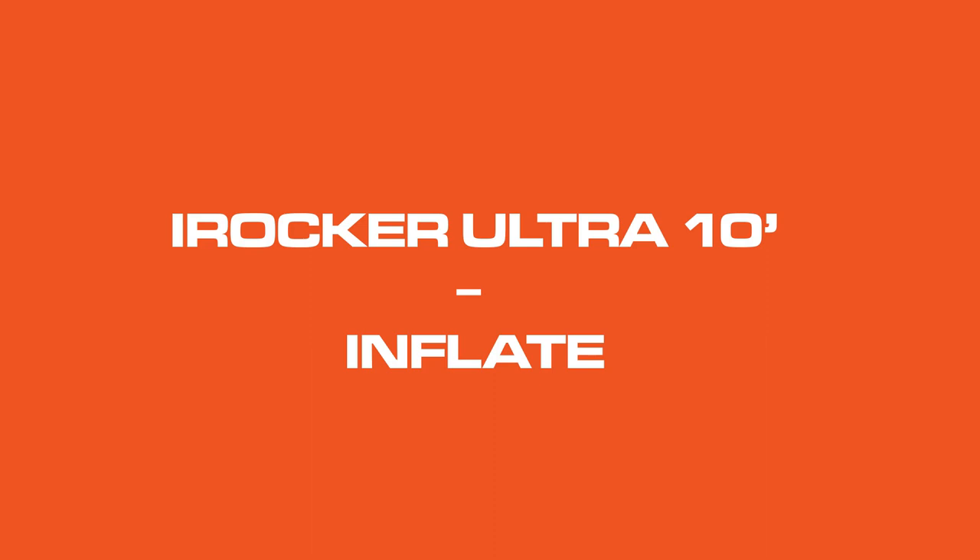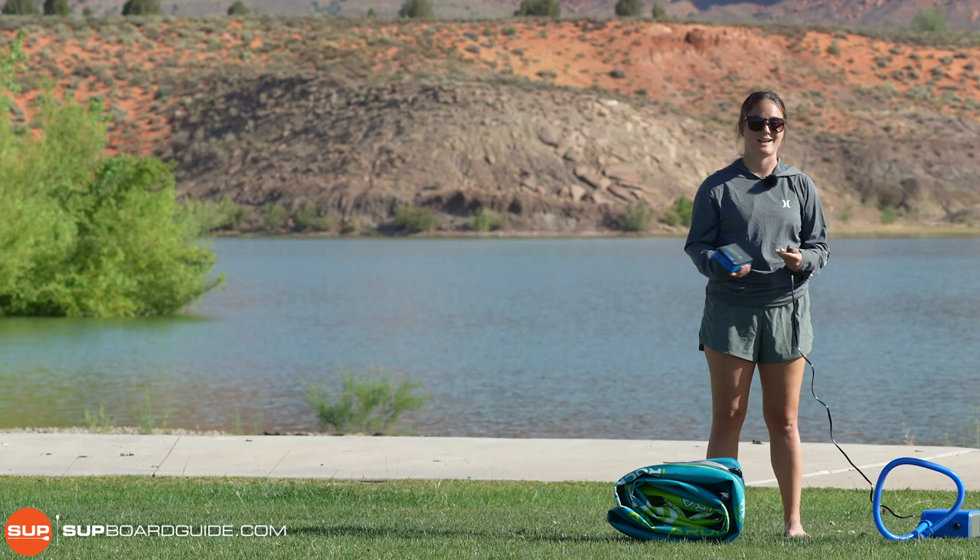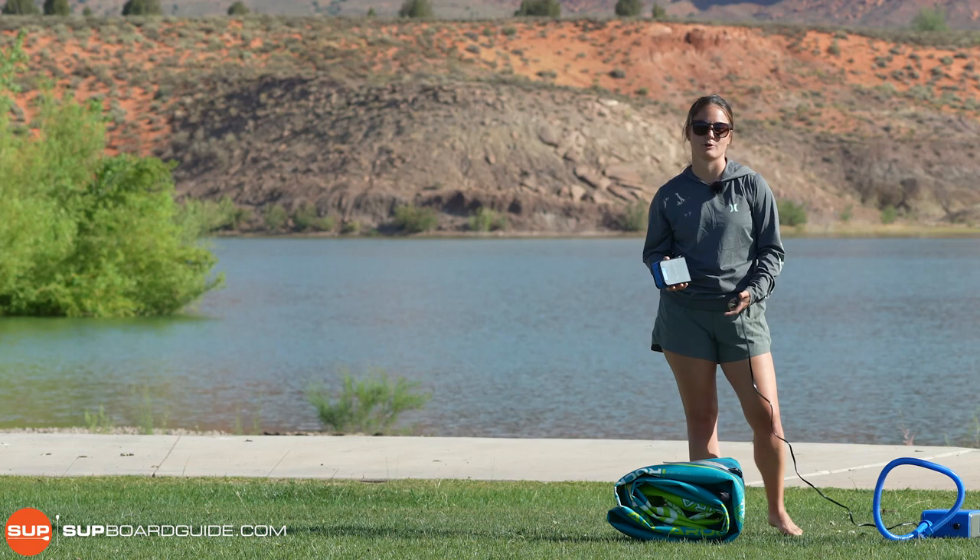Now we're going to show you what it's like to actually inflate a compact board. iRocker chose to include the electric pump, so it does make it a lot easier. Right now we're going to be using their battery pack — this doesn't come included, but we do recommend purchasing it. It just adds a lot more portability to the board. So we'll just hook it up.